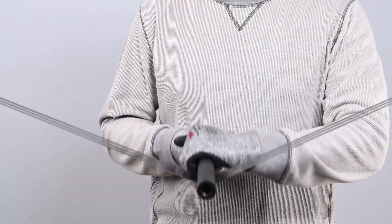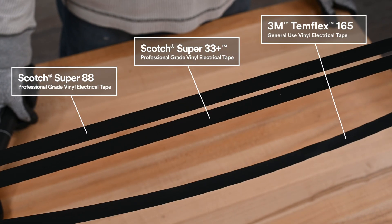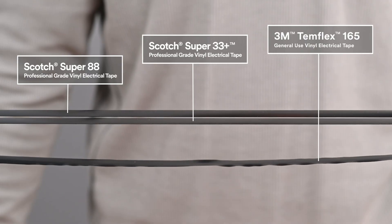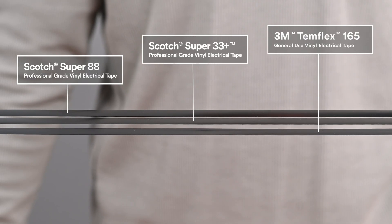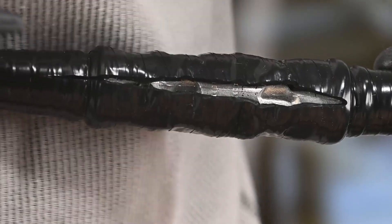When applying vinyl electrical tape, it's important to stretch the tape to create an inward pressure so you can get a tight environmental seal. Premium vinyl tapes like Super 33 Plus quickly return to their original form when stretched. This allows the tape to constrict against the cable, creating a tight seal that provides long-lasting protection.